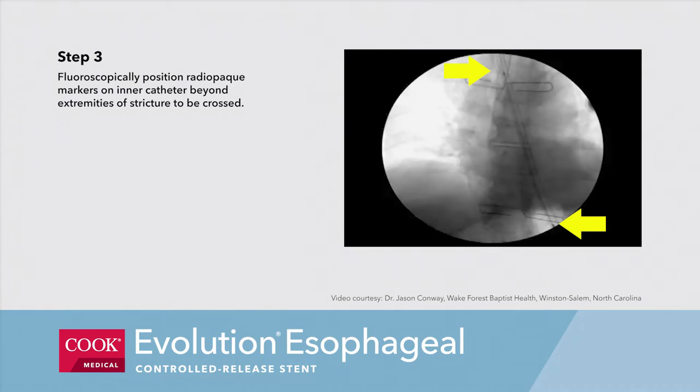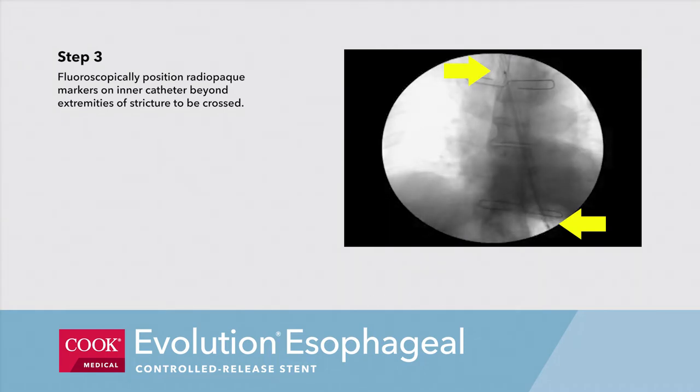Step 3. Fluoroscopically position radiopaque markers on the inner catheter beyond the extremity of the stricture to be crossed.